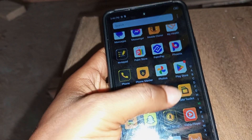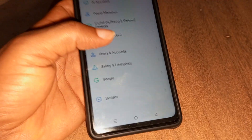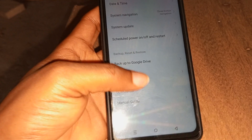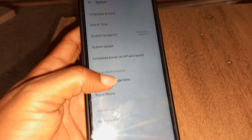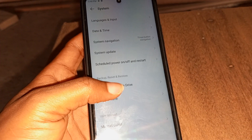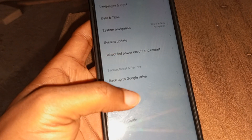Let me briefly show you how to reset your device in case you have the password. You can equally use the settings option to reset the device. You go to Settings, then check the bottom of the settings page where you will see 'System' — click on System.